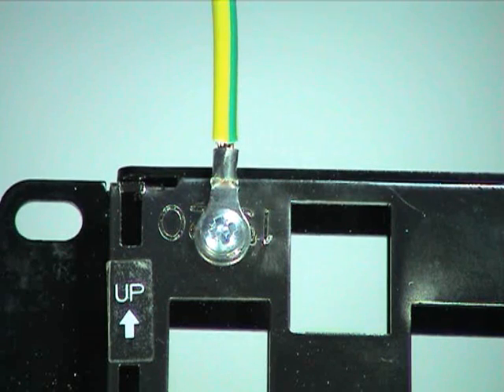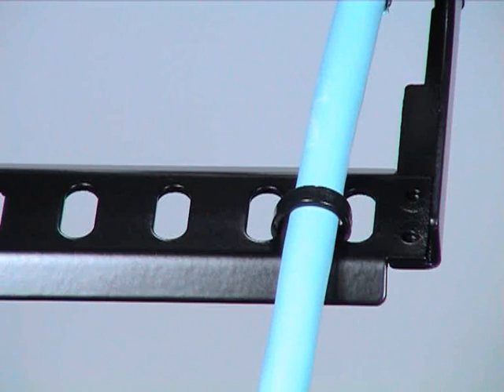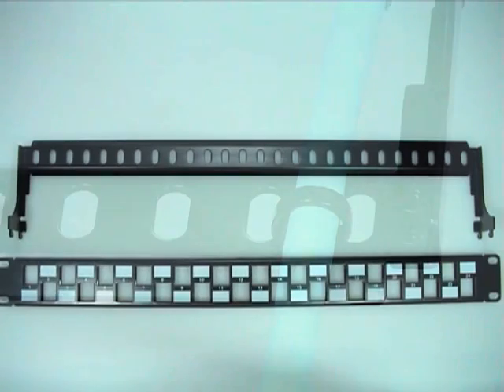A grounding wire is included with the panel so that it can be earthed in accordance with the prevailing electrical codes or standards. The cables can be tied to the cable management bar, which is included with the GIGANET 10G shielded panel.